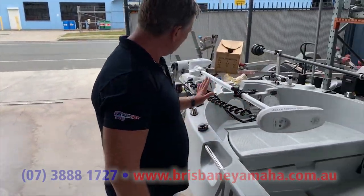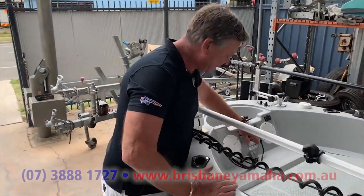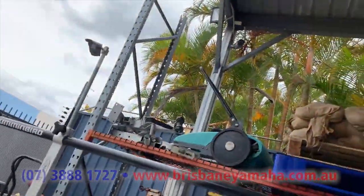55 Minn Kota. Have a look at some of this up here — have a look how we do the fittings for the Minn Kota — just plugs in, all Anderson plugs.